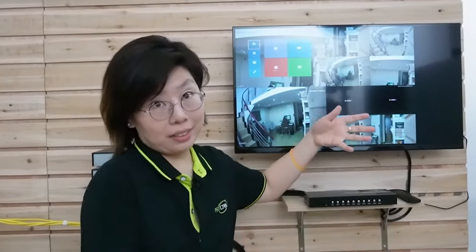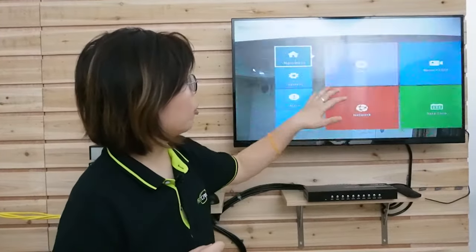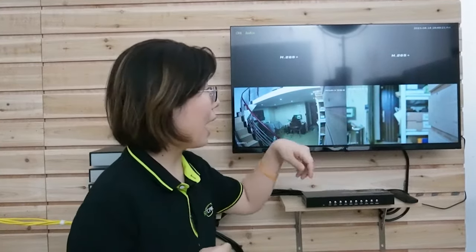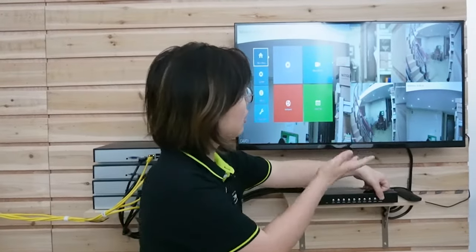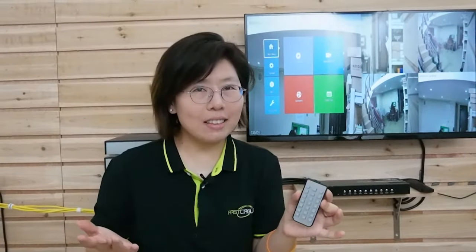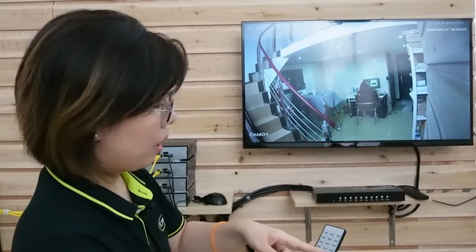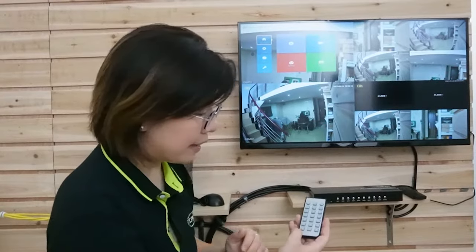It looks pretty complicated, but actually it's not. We have 9 buttons, with each number representing a channel. If I press 1, we have channel 1 on the big screen — my channel 1 is connected to the mouse so I can do settings. If I press 4, I have channel 4, which is connected with 2 IP cameras. There's also a mode button that lets you change the layout on your screen. It comes with a remote control as well — very handy. You can sit and press the button to change channels. If you want multiple channels displayed, press a larger number to show more channels. I now have all 4 channels on the screen simultaneously.